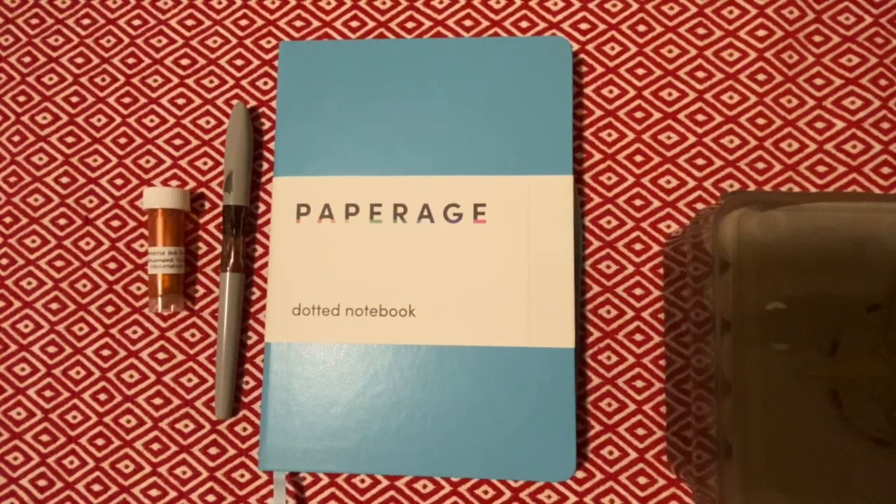Hello everyone! Welcome to the December video for the Faster Write Writer's Box. What I do is each month I take a pen, ink, and notebook and create a new short story with those three. That way it gives me a chance to use different tools to create stories for you guys.